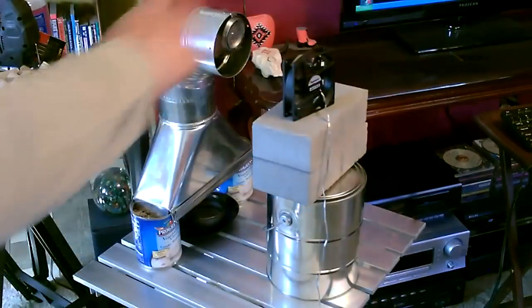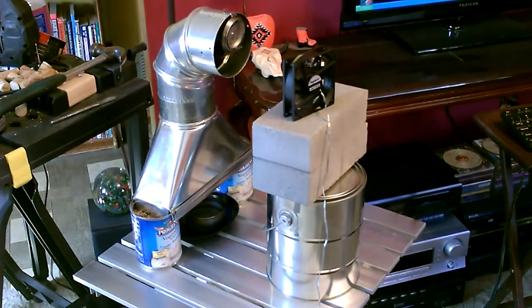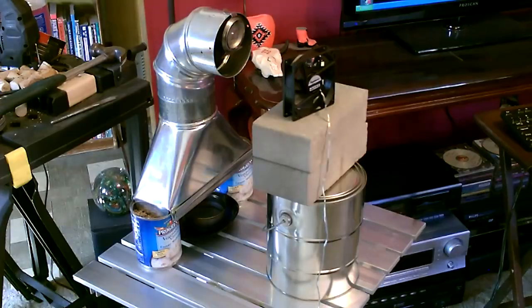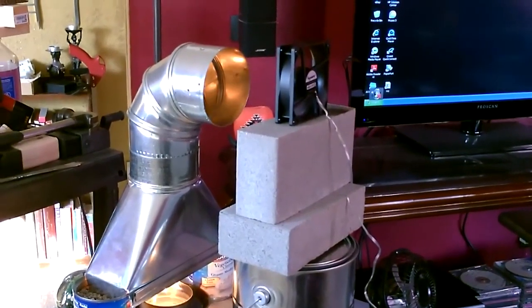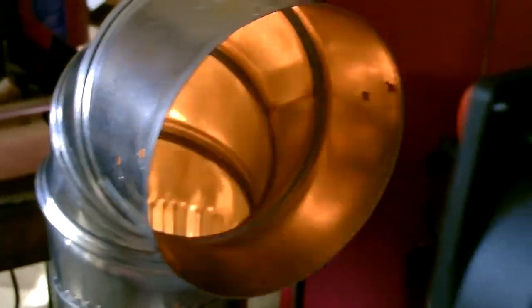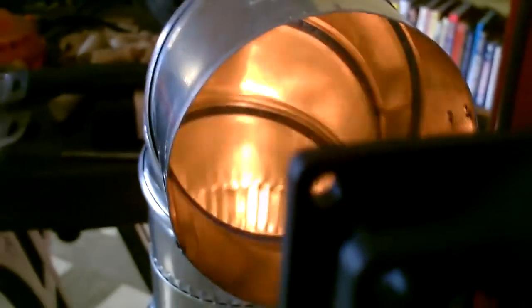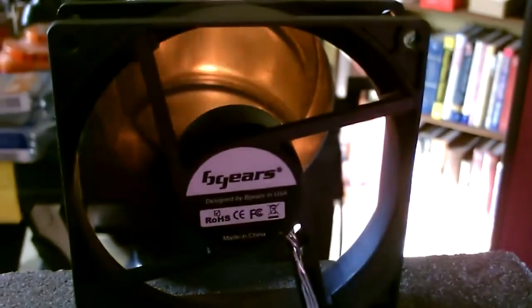It heated this entire room — living room, dining room, hall area — in 20 minutes to a half an hour. It was freezing in here this morning; I didn't have the heat on last night and it went down to about 40 degrees outside. Even without the fan the heat comes out a few feet really hot, but the fan helps fill the whole room with hot air.